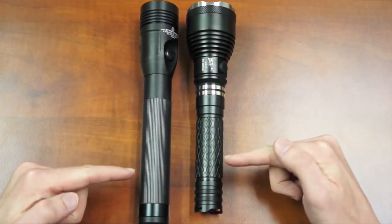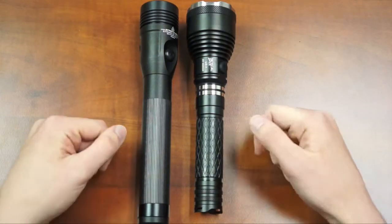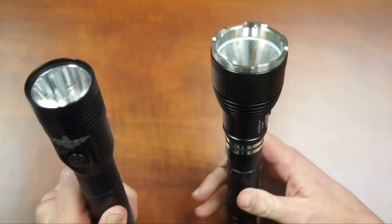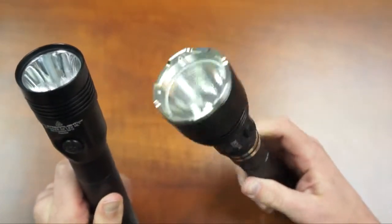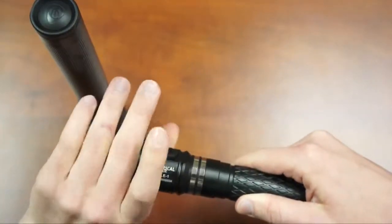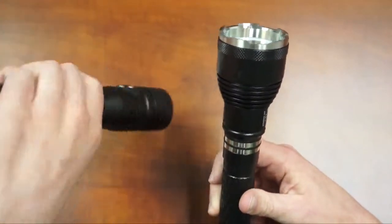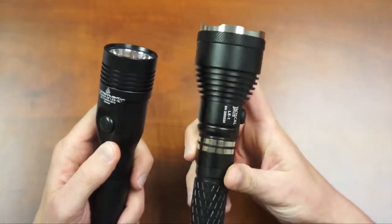The grips are different — the Stinger has a rubberized grip with single direction texture, and the LE1 has a knurled grip pattern machined directly into the aluminum. The head of the Stinger is 1.62 inches in diameter and the LE1 is 2.1 inches in diameter. The larger head on the LE1 provides a firm grip when manipulating the head switch and increases the aluminum surface area to improve heat dissipation. Both lights have heat fins designed to help dissipate heat, as they are high lumen output lights.